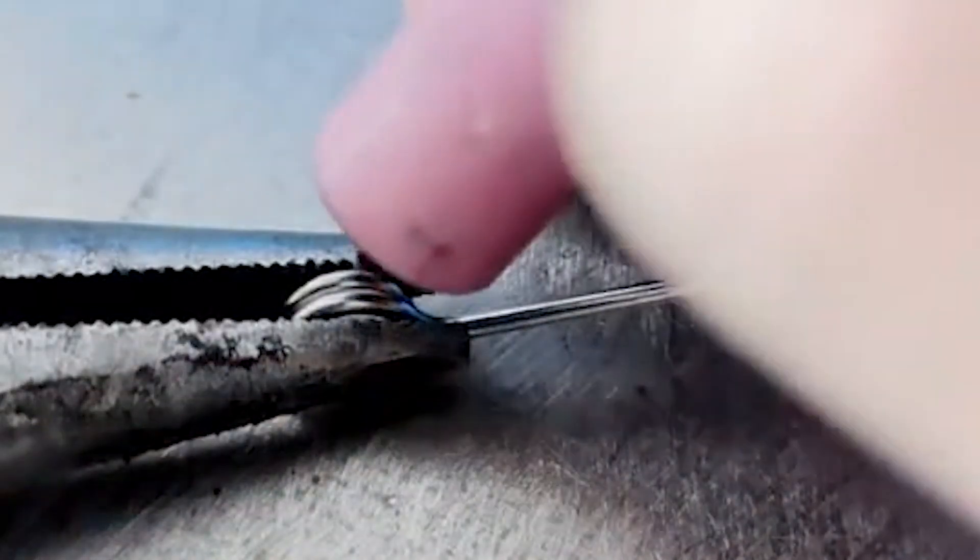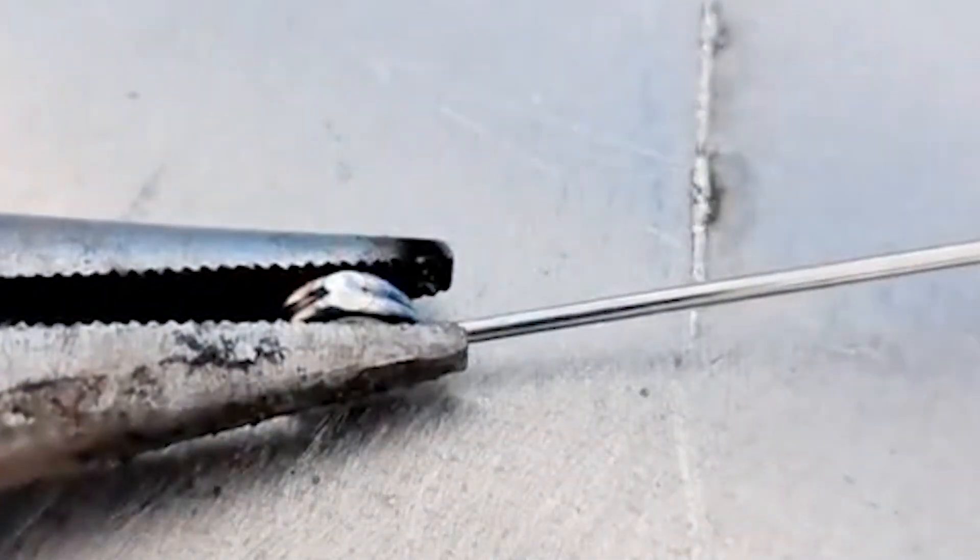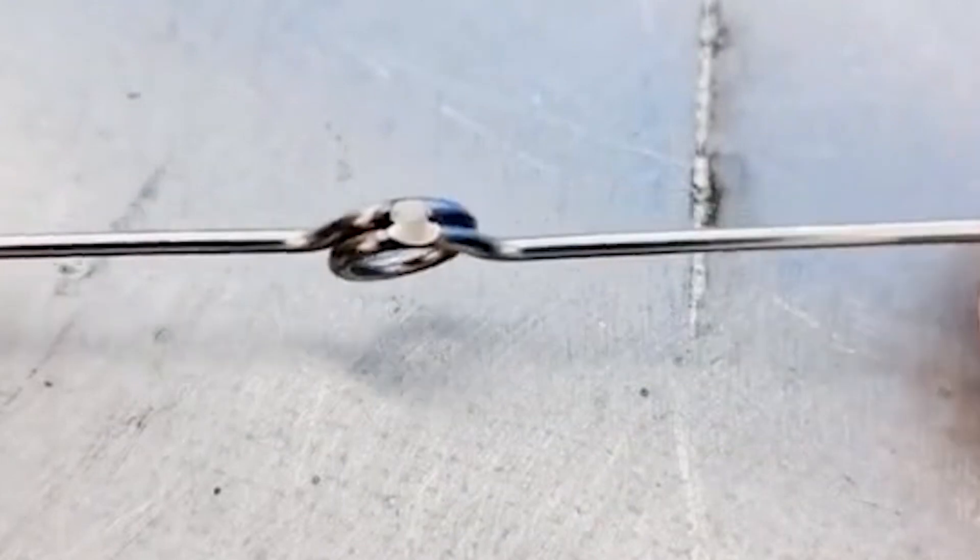Precise control can make the working point very small, and precise parts can be repaired with welding wire without affecting the surroundings. This is another major advantage of the cold welder.